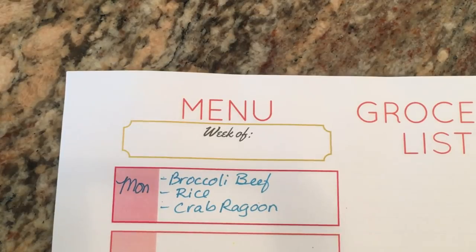Hi everyone, it's Shelby. Welcome back to my channel and this week's meal plan. This week is Ken's birthday week, so he's requested Chinese food — he says he's been craving it. We don't have a Chinese restaurant in town, so I'm going to cook Chinese food a few nights this week.